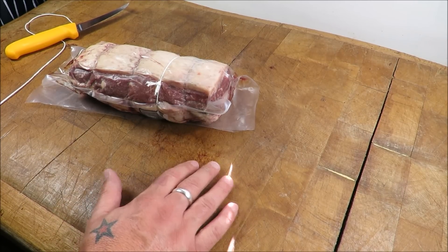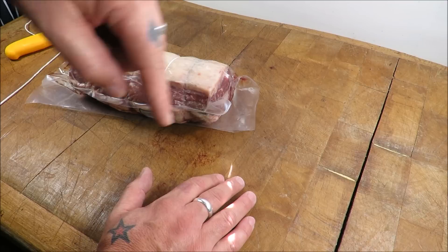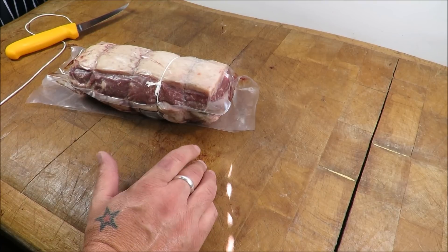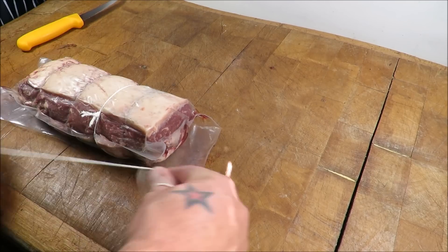I say part two because I've got a very good butchery knot video already on YouTube — you'll see it in the comments. But there will come a time when you need a knot which hasn't got so much pressure behind it but will still hold, so let me give you a demonstration.